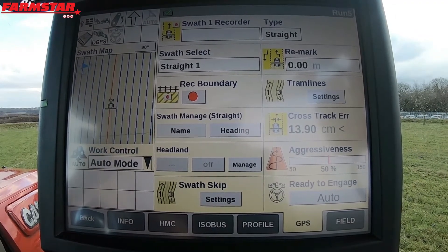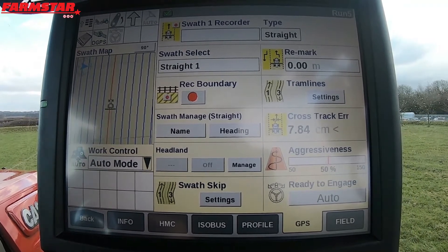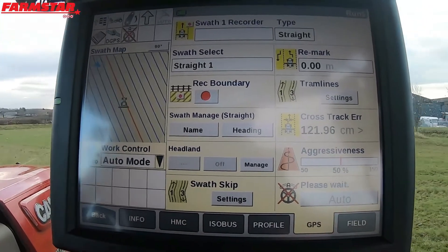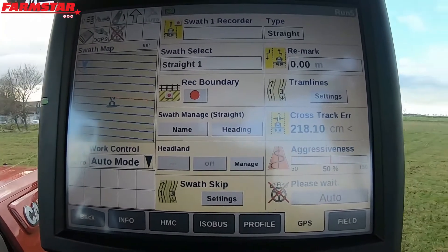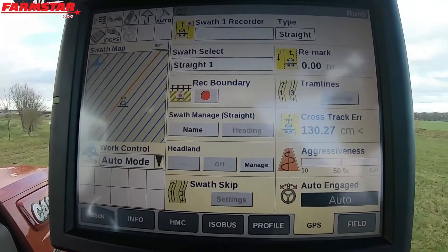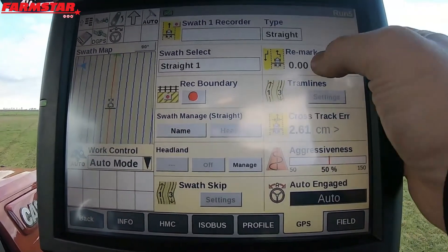The next thing I was going to talk to you about was your REMARK. You can see there the REMARK is 0, 0, 0 in a white box. So what I'm going to do is turn round, engage on a line, and you'll see that REMARK will grey out and we can't change it. So I'm just going to engage on that — it's now blanked out and we can't press it. We can't do anything with it.